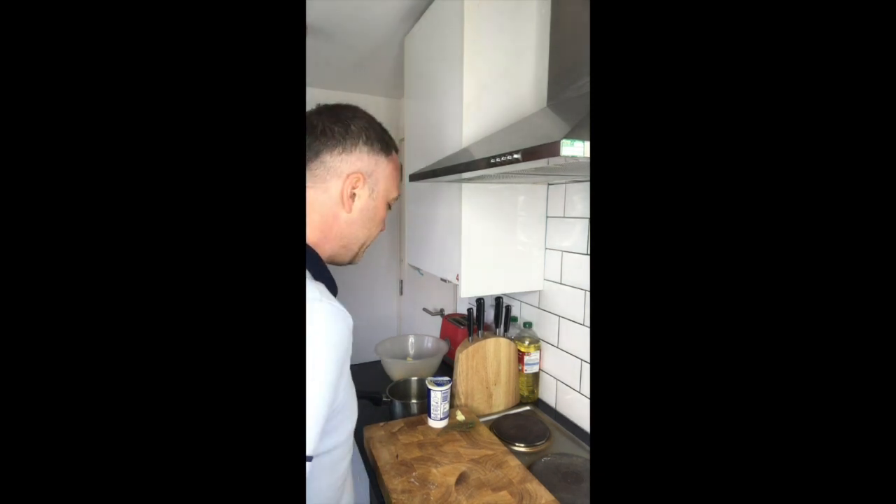I'm going to make some Dauphinoise potatoes the easy way. Dauphinoise potatoes is basically potatoes cooked in cream.